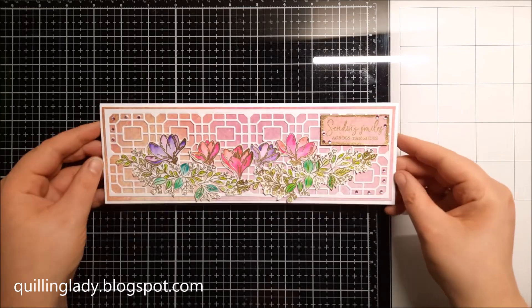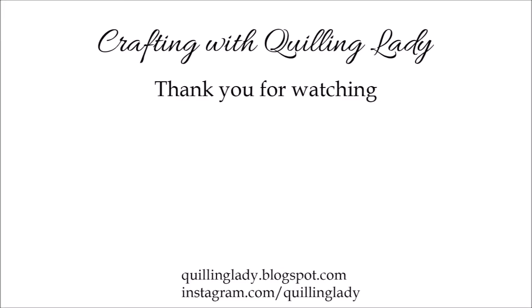I really hope you enjoyed this video — thank you so much for watching! Don't forget to give it a thumbs up and subscribe to my channel if you haven't already. On Saturday I will have a very special video for you, so stay tuned for that. Have a wonderful day and happy crafting — see you in my next video, bye for now!